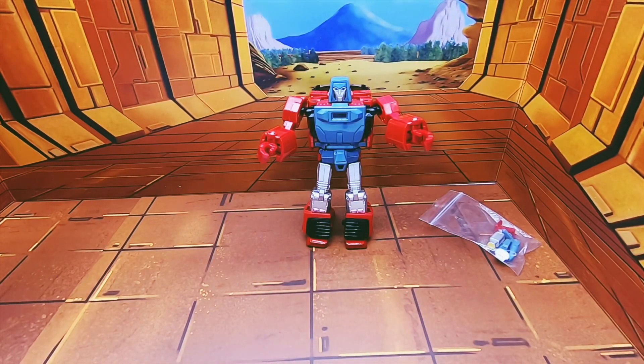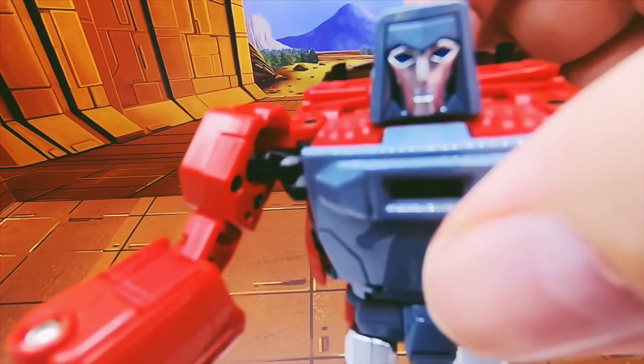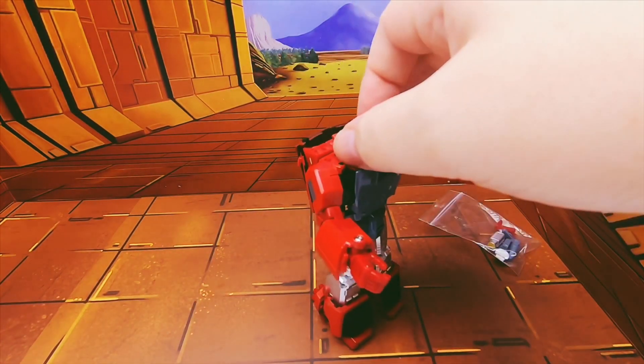That said, here he is — and he looks great. Looks really really good, really really like him.